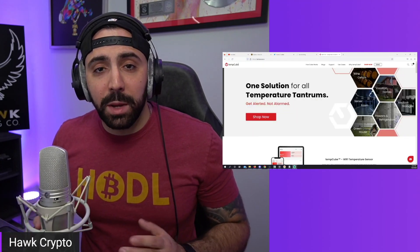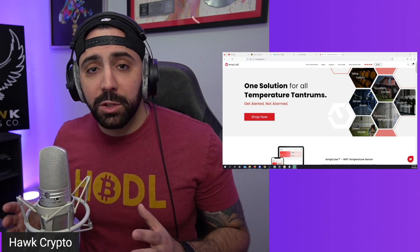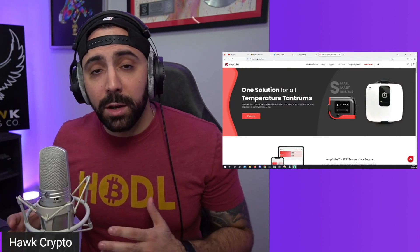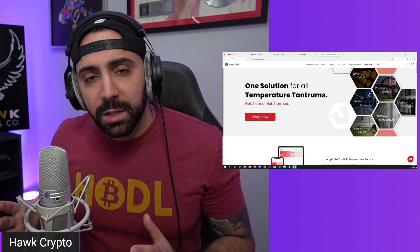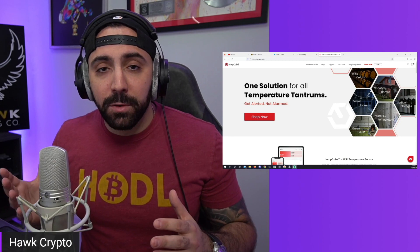So here's their website, tempcube.io. We actually checked it out, we looked into it, and they are legit — everything seems to be good to go. They actually reached out to me, and full transparency, they wanted me to do a review on their product. They did send it to me about a week ago, but I've been extremely busy with the new facility, which is why I haven't made any videos in the last couple weeks. They sent me the Light and the Pro version.